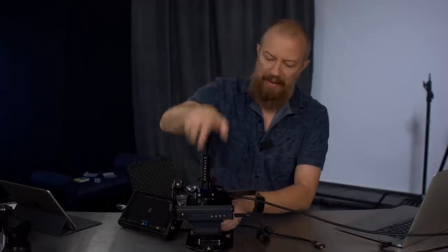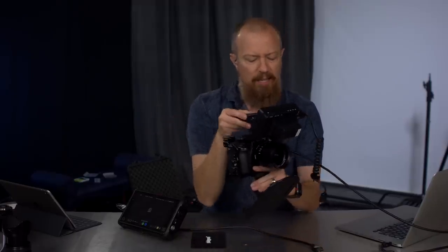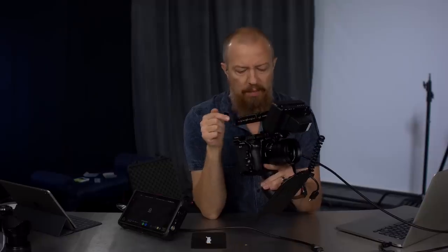On today's show, I'm going to show you something that you absolutely, positively, without question, do not want to do with your GH5.